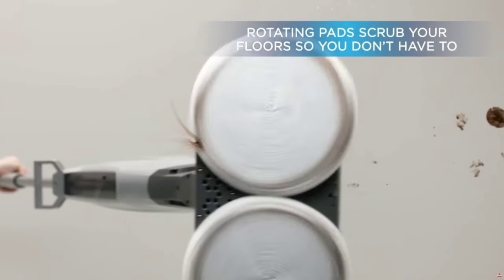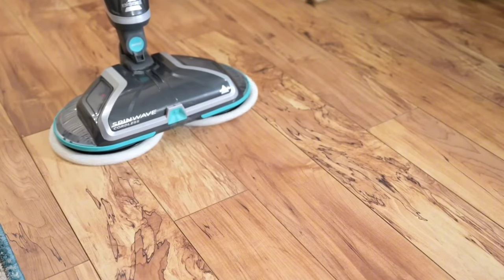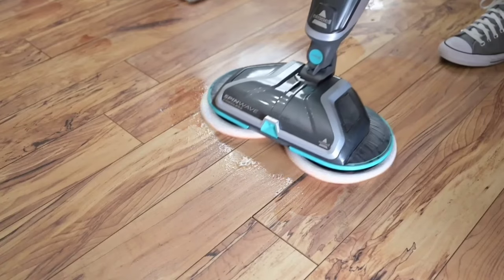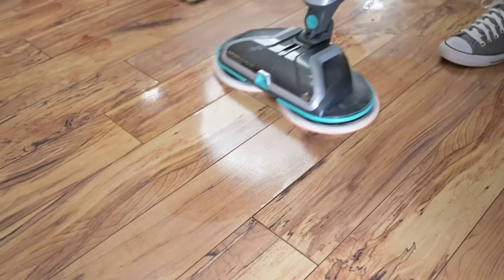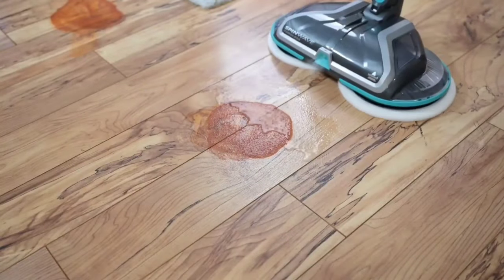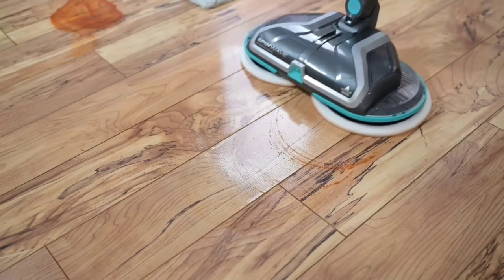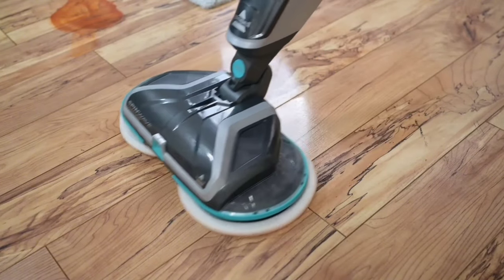One of the favorite features is the on-demand spray. You have complete control over how much cleaning solution goes onto your floor — just press the button to release the perfect amount, ensuring the best clean every time without wasting any product. Bissell has generously included everything you need to get started: two soft touch pads, two scrubby pads, and two 8-ounce trial-size PET multi-surface formulas. This means you can start cleaning right out of the box, tackling both light and heavy-duty messes.